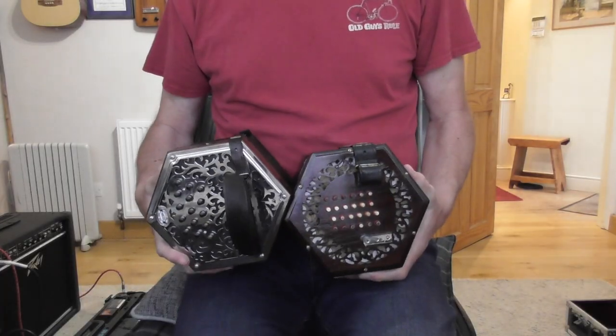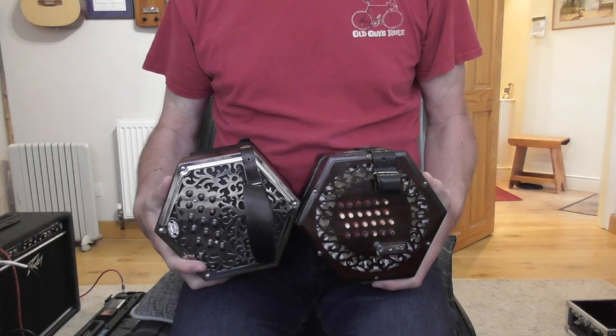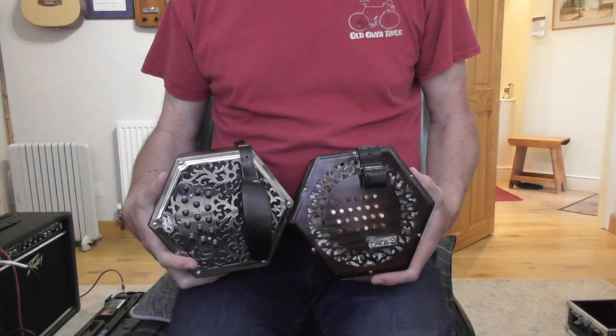You've got your first concertina and you might think that all concertinas are the same — aren't they just a load of buttons and bellows? But actually no, there are quite a few different types. I'm going to show you in this short video how to tell the difference between an Anglo concertina and an English concertina, those are the two main types. Right, here are two concertinas — one is an English, one is an Anglo.